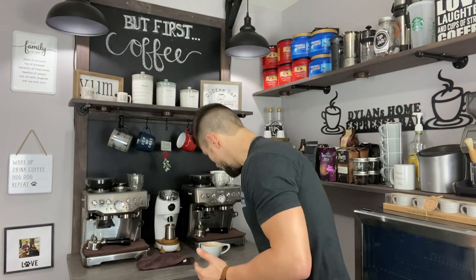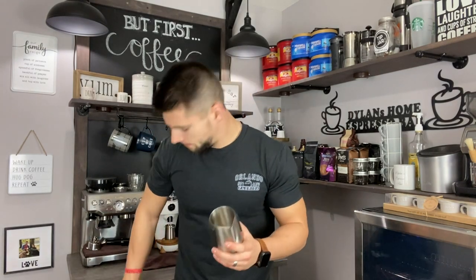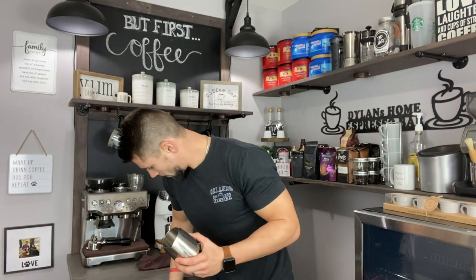This is extremely important, especially for those just getting their machine or people who may even have the machine and are struggling. I don't want you to struggle, because this should be a fun thing you do with your family and friends and for yourself. I want to show you guys the preparing of the puck, the pulling of the shot, and I'm also going to show you how to froth milk.